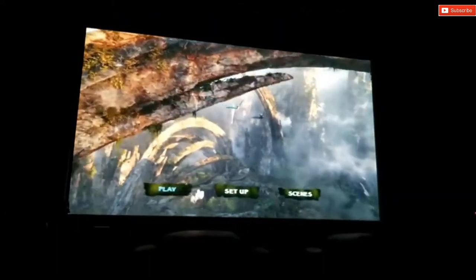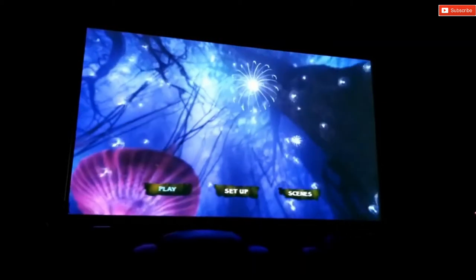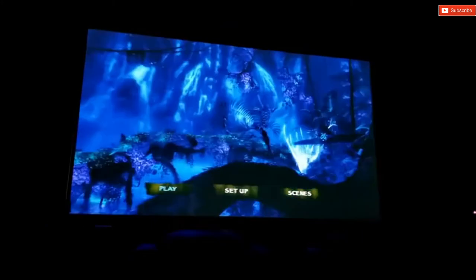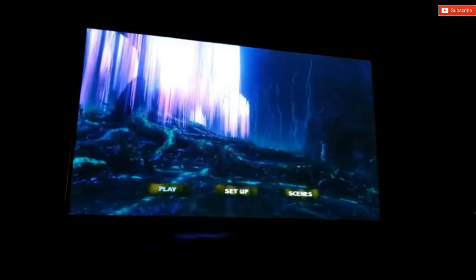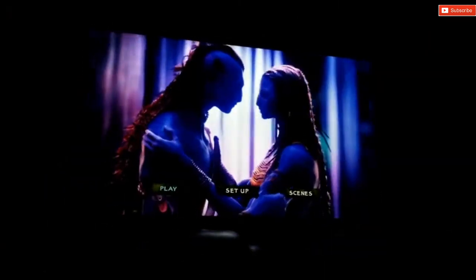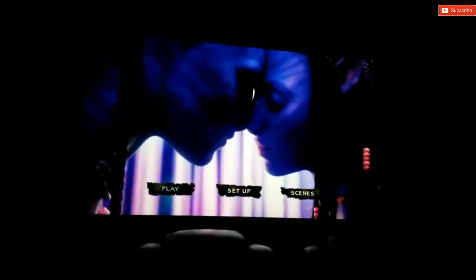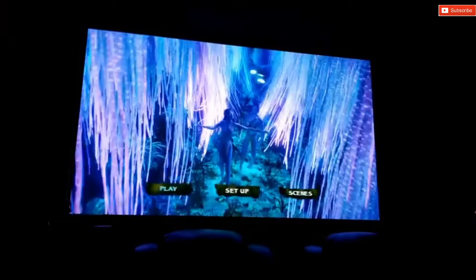Another feature I love from this projector is of course 3D. It uses active 3D, so you do need to buy the right 3D glasses for it. I connected my Xbox One X, which supports 3D as well, and it worked great. The resolution drops to 1080p when using 3D mode and is also locked at 24Hz, so no motion interpolation is available. I love watching 3D movies on a large screen — I think all projectors should have this feature. One thing I noticed is that the picture gets a little dim in 3D, but it looks very sharp and detailed.